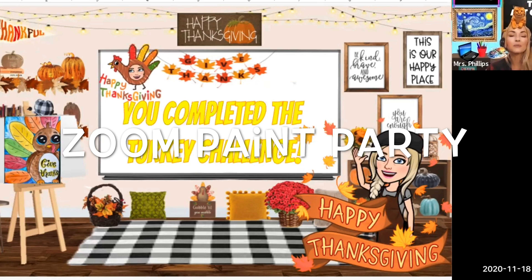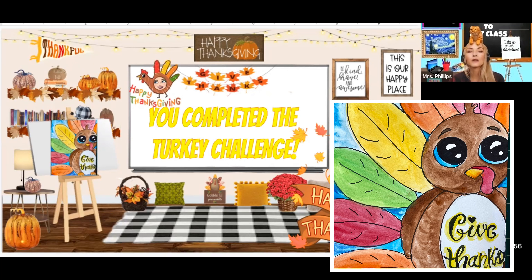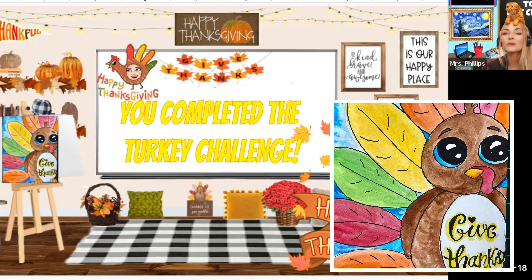And during the Zoom party, I put together these slides to share with them with some fun activities and a guided drawing of a turkey that we're going to be doing together. So I want to do those slides with you, show you what we're going to be doing with them. And if they help you in your classroom or if it's something you want to do on your own for Thanksgiving, I will be putting links to the Google slides down below.